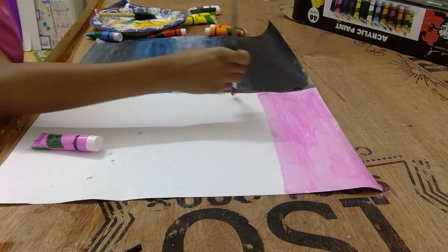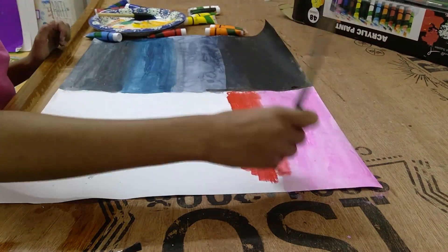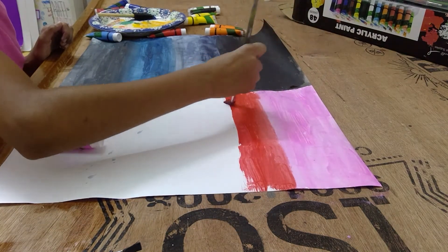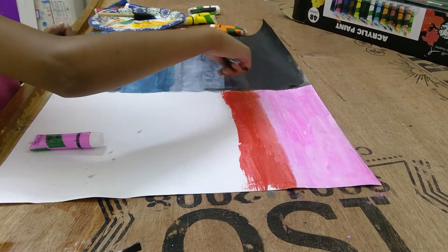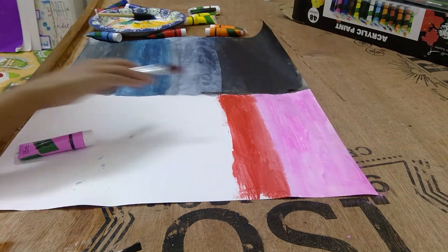Alright, I got this color and let's start painting. I'm just gonna finish until the second layer and I'll see you in 3, 2, 1.